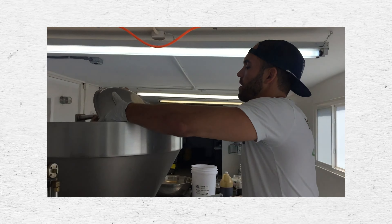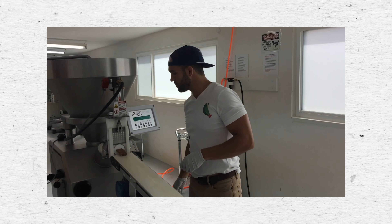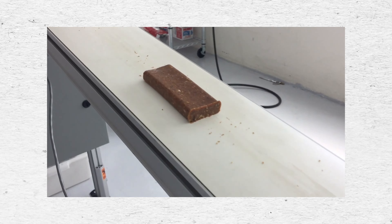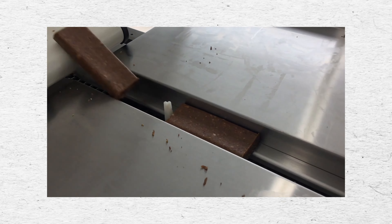An extrusion machine is basically a big hopper that you dump all your ingredients into. It blends and mixes everything up, and then it extrudes it through a pipe — almost like you are piping icing onto a cake. Then as it's coming out, a guillotine chops the bar into the size that you want, and then it goes to packaging.